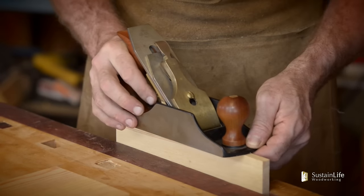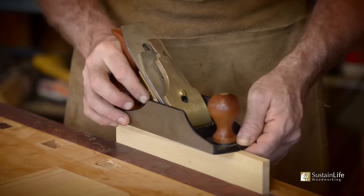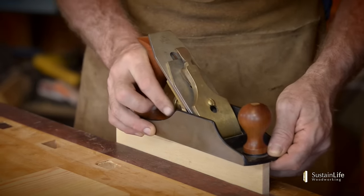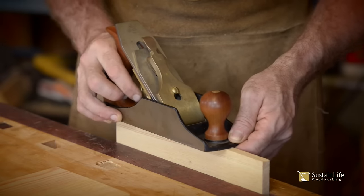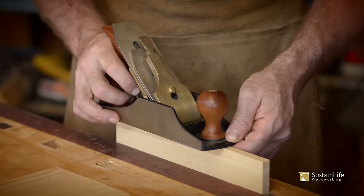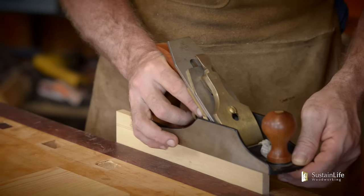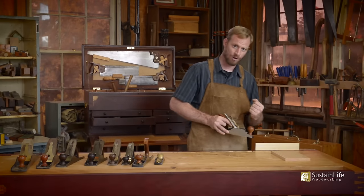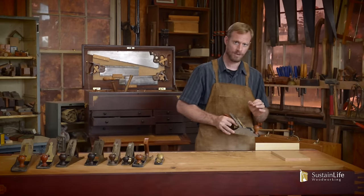A little bit more — I'm adjusting it until that blade just catches. Just bring it forward a little bit more until that blade — there it is. It's starting to cut. Now we've got it adjusted. I started with the blade back and then brought it forward until it starts cutting.